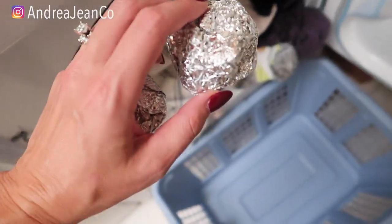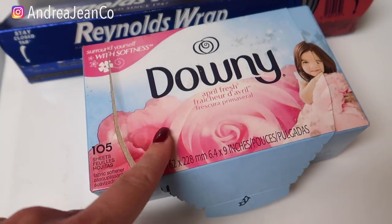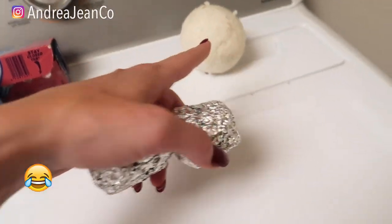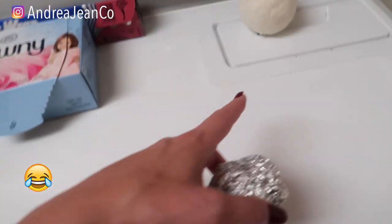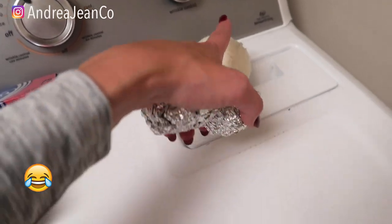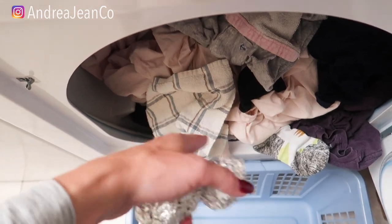Next thing we're gonna do is use these in the dryer, which I think is awesome. Rather than using something like Downy — I like both methods, I think they're great. These dryer balls are awesome too. You can put in up to eight dryer balls depending on how big of a load you have, and these dryer balls can last up to about five years. I purchased these at Walmart and I love them — we have a ton of them, though some are probably buried in baskets of laundry that need to get dried.